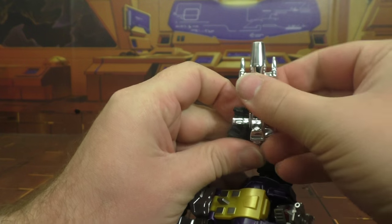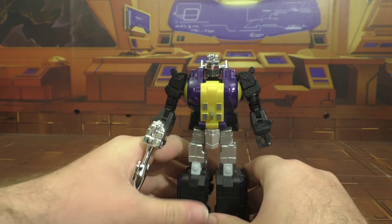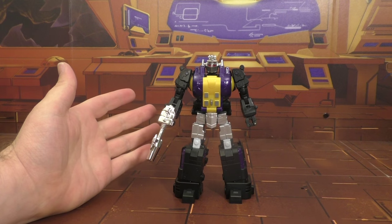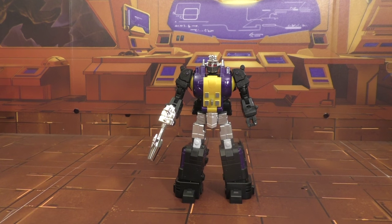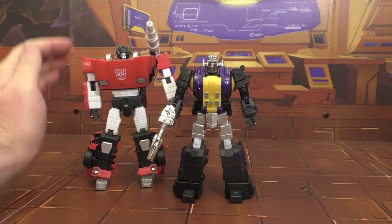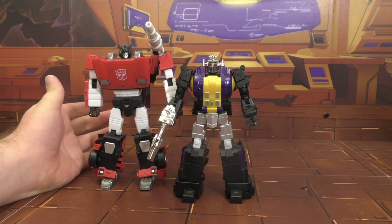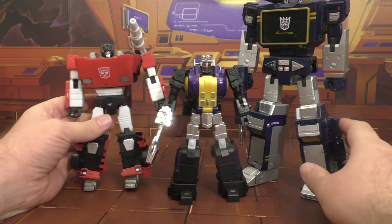Take the gun and plug it back into his hand and there you go. Great figure. For scale — Chug doesn't really work, but in MP scale here he is with Sideswipe — a little bit shorter than an MP car, which might be a little tall for some people, but for me it's about right. He's about half the size of Soundwave, so that looks good. I like the scale a lot. Here he is with the Bad Cube one.